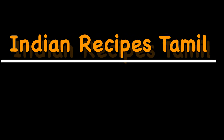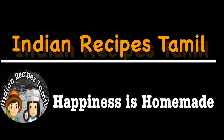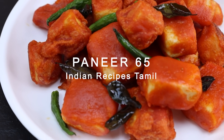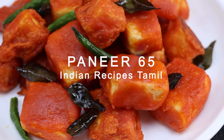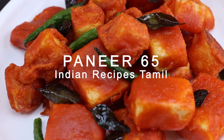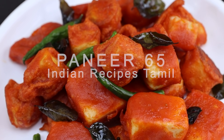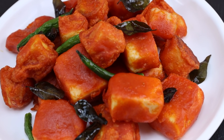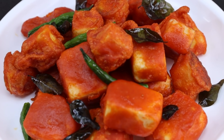Hi Friends! Welcome to Indian Recipes Tamil! Let's see how to make Paneer 65. This is a very simple recipe. You can eat it as a snack or a side dish. This is a very healthy and rich recipe.